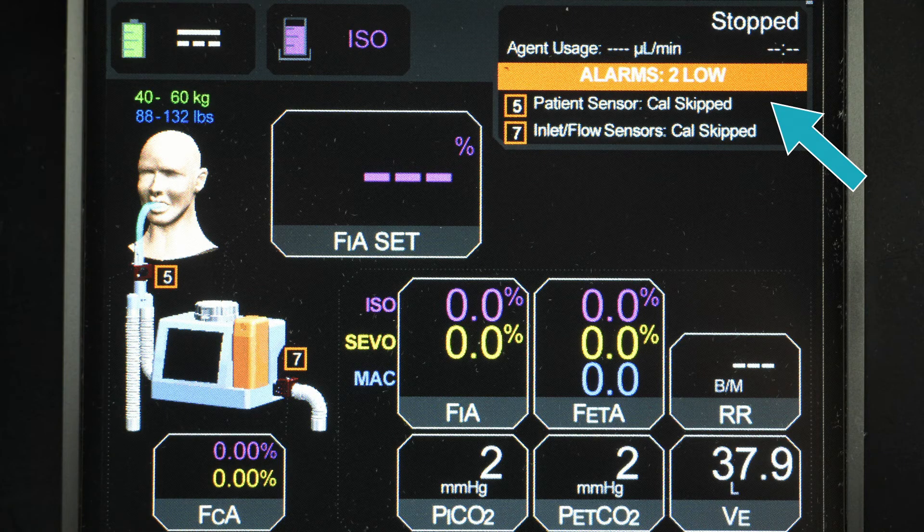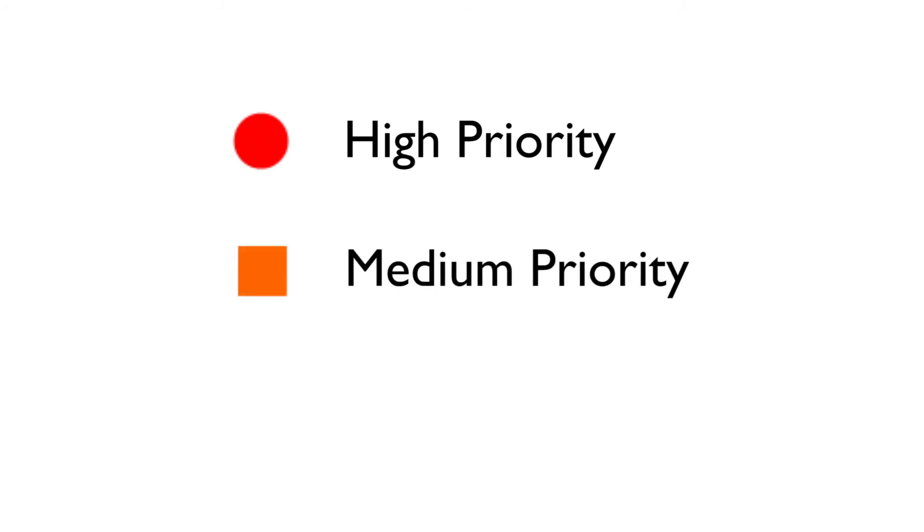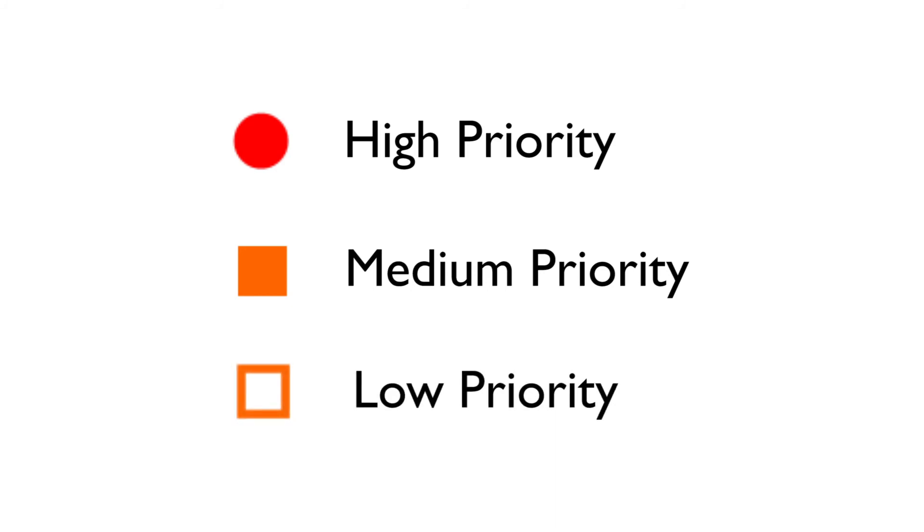The device status area, located at the top right quadrant of the screen, provides information about the status of Madam, including alarms and errors. Alarms are listed in order of severity and are given descriptor numbers to indicate the location of the error or alarm. Refer to the operator's manual for a full list of the alarm descriptor numbers and locations. Alarms are also color coded and symbol coded to indicate the severity: a red circle indicates a high priority alarm, a solid amber square indicates a medium priority alarm, and an empty amber square indicates a low priority alarm.